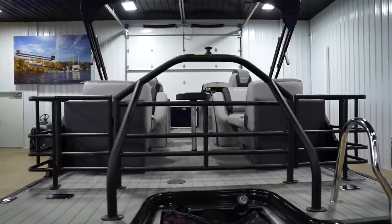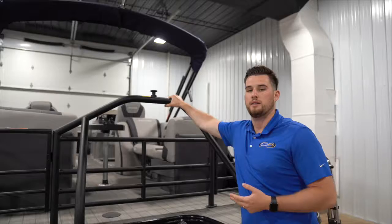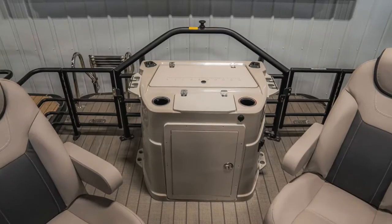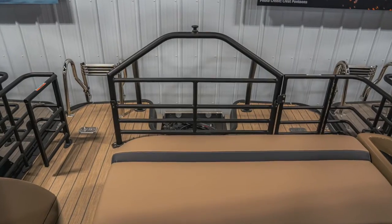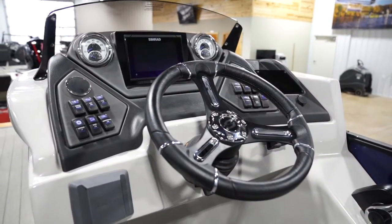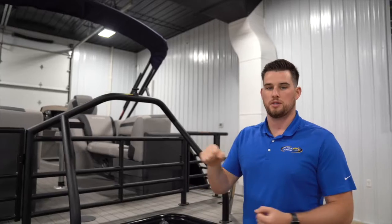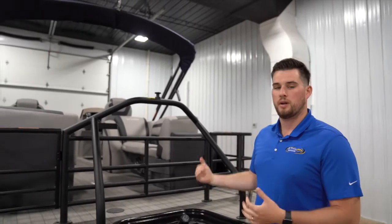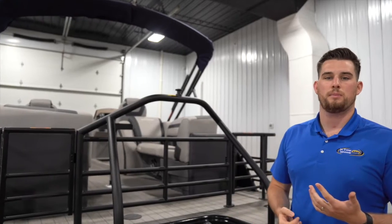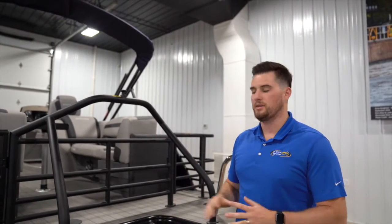Moving on, in Sylvan's SPX performance package you are going to get a ski tow bar. On the L Series it is integrated; on different series you can pick which ski tow system you'd like. Another option that comes on the SPX performance package is hydraulic steering. Hydraulic steering allows you to turn the steering wheel easier with bigger horsepower. You won't notice this with a 25-horse on a pontoon, but when you're dealing with 150 horsepower and up on a tri-tune, it makes a huge difference.